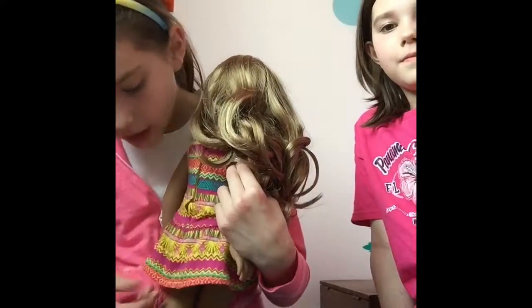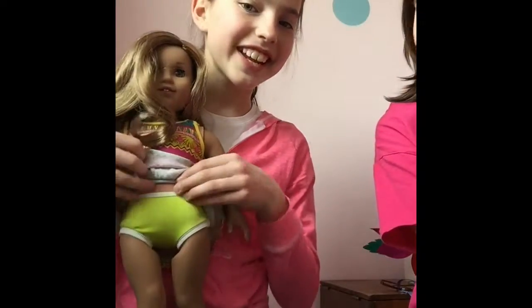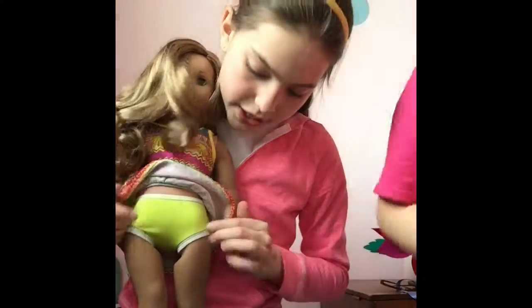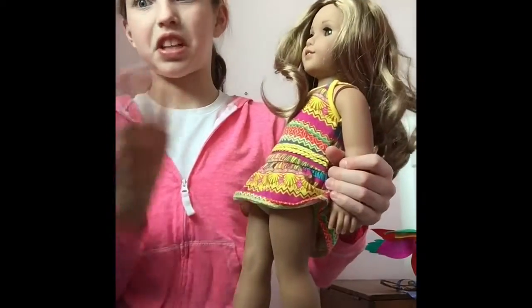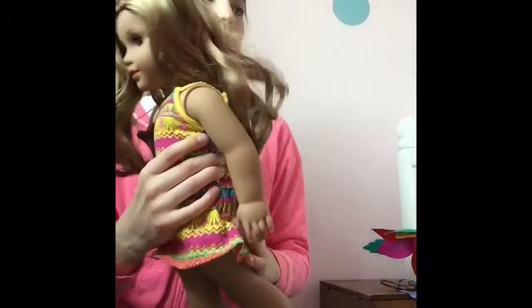Her underwear is neon green — it's kind of like Grace's with white outlining but with color on the inside. Grace's are soft pink, and these are lime or neon green.